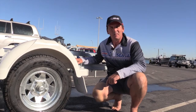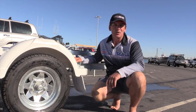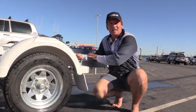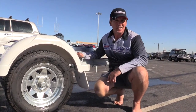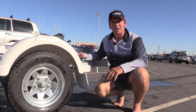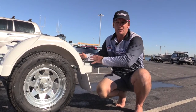G'day, Gary Fitzgerald from CJ Boats here. Pretty excited to let you know about something new that we've got going on in the pipeline. We're about to release the new CJ C-section trailers, so we're going to have a range of trailers. They're going to be manufactured by Dunbia, but they're going to be built to CJ's specifications.